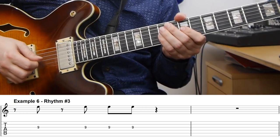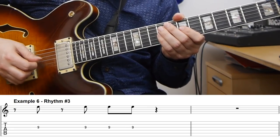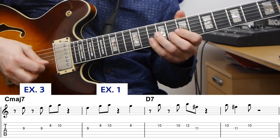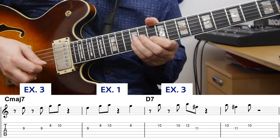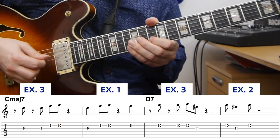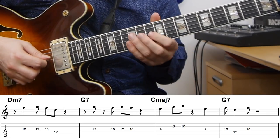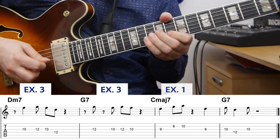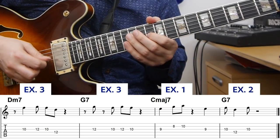Here I'm using three different rhythms — the two previous examples plus a new one. I'm playing the new rhythm, then returning to the first example. Then the second one, and on the two-five-one we get the new rhythm twice, then back to the first rhythm, and then the second rhythm.